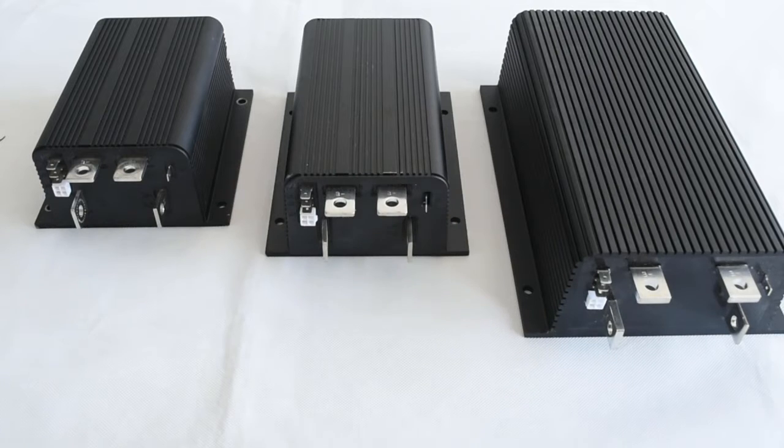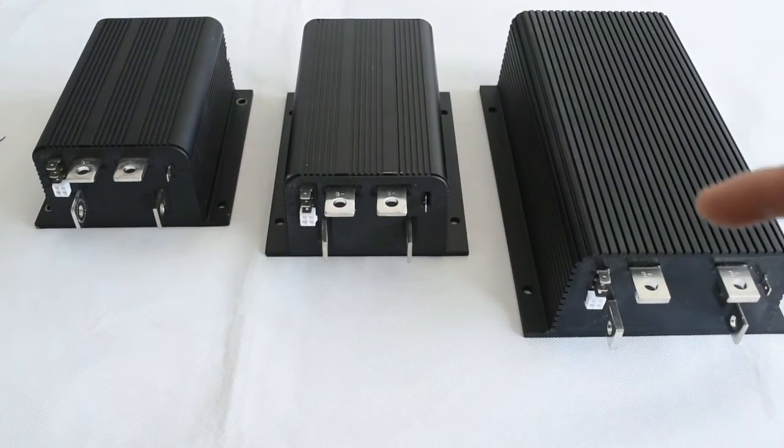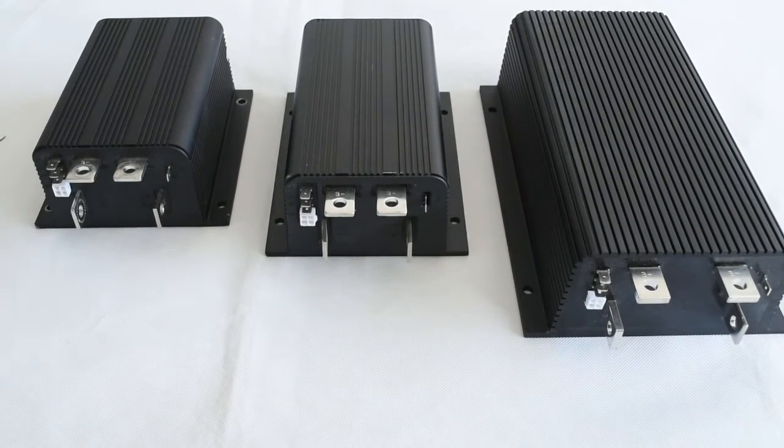It has two voltage options: 24V and 36V. In the middle is a 1205M motor controller. The exact model is the 1205M-6B403. It has two voltage options: 60V and 72V. It can work with a high-power-rate traction motor.